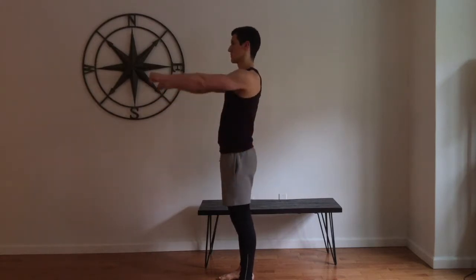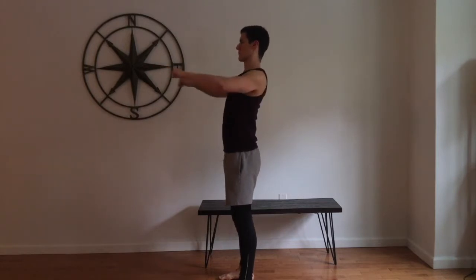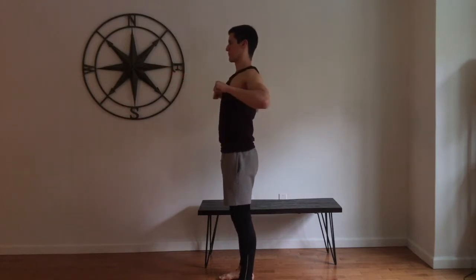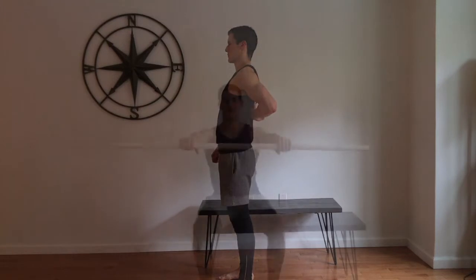You want to be able to use your chest muscles, so roll your shoulders back. If you need to create a shelf in your upper back by rounding your upper back into the bench, do so so that you can fully engage your chest muscles through this move.